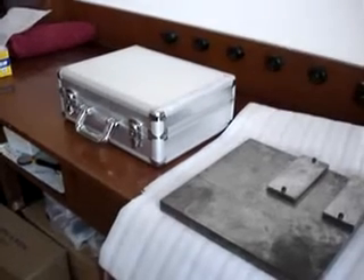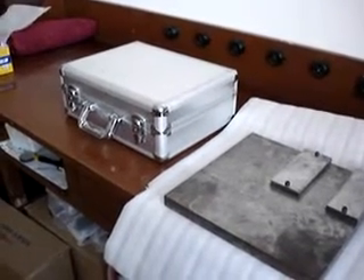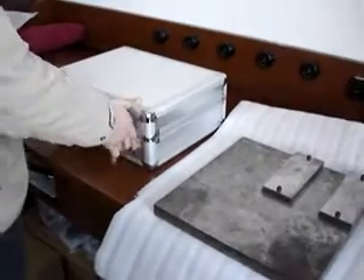The operation of magnetic type Rockwell Hardness Tester. First, open the box and take the machine out of it.